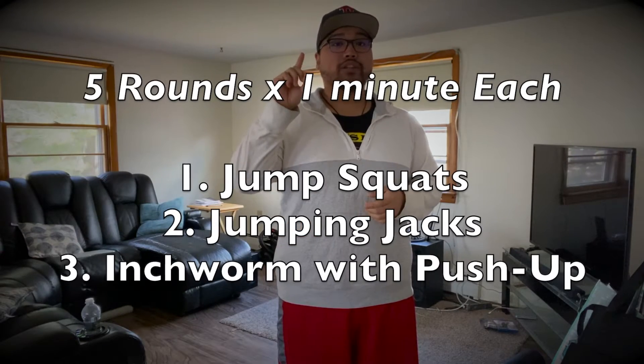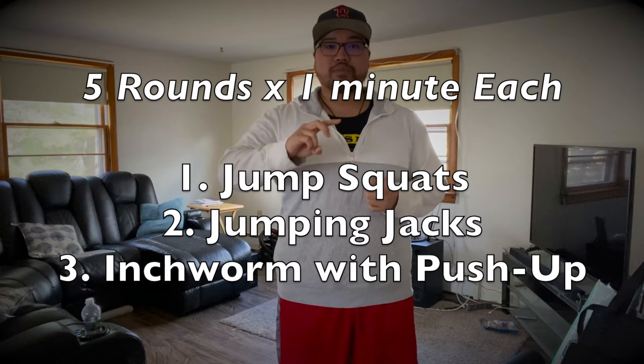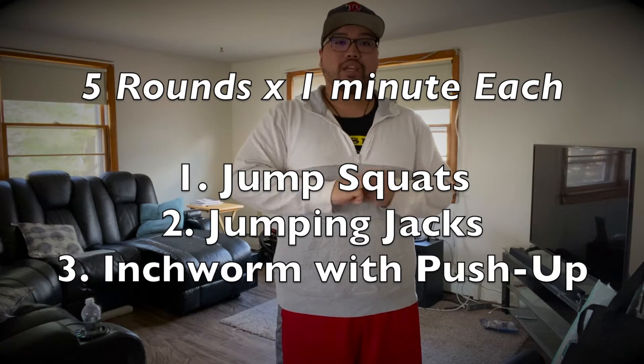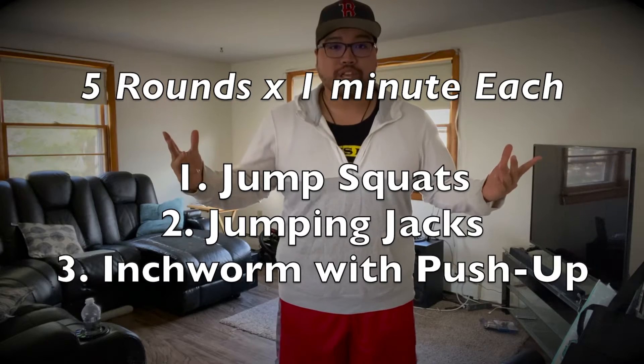Part one of the workout is gonna be three exercises. Exercise number one: jump squats. Exercise number two: jumping jacks. Exercise number three: inchworms with a push-up. We're gonna go one minute each exercise, five rounds total.